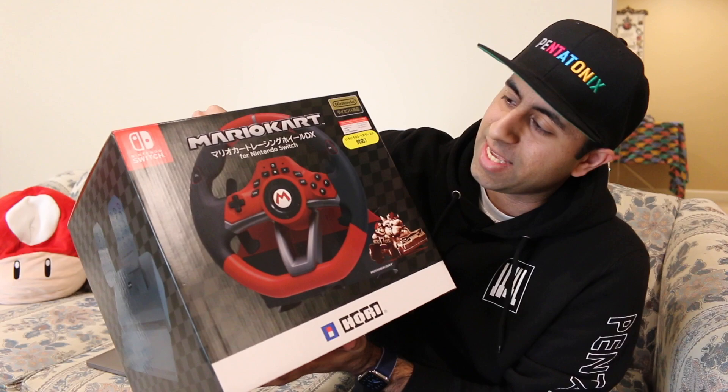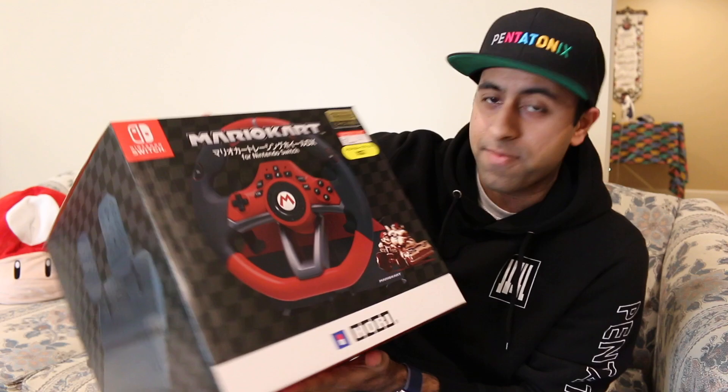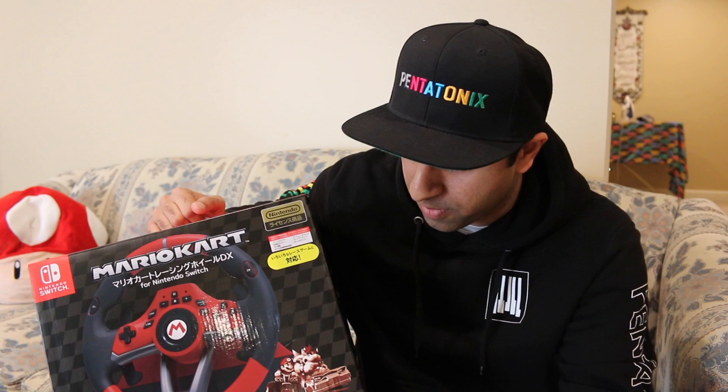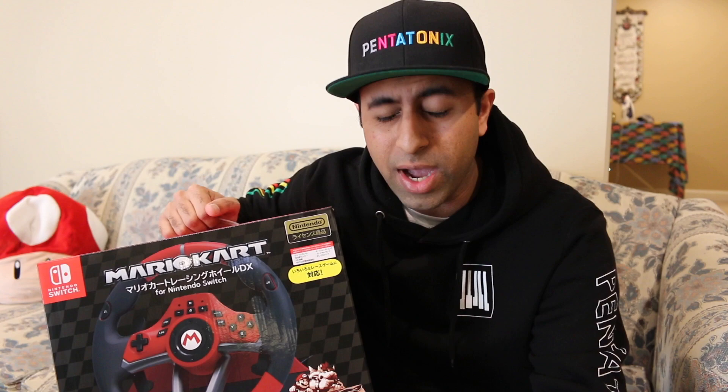This is the Mario Kart Deluxe Racing Wheel for the Nintendo Switch. This is super exciting. It just arrived — I imported it from Japan, straight from PlayAsia. I believe there are two different versions: this deluxe one, and then a cheaper, smaller one called the Mini Racing Wheel. I know that the Mini one was announced for the US, but not the deluxe one initially.